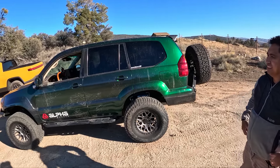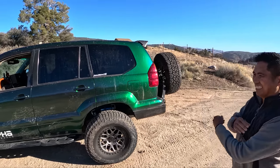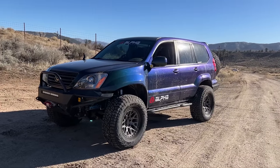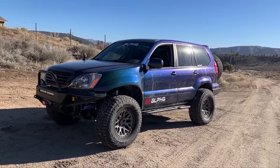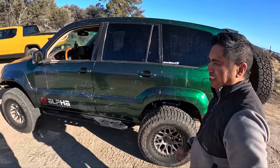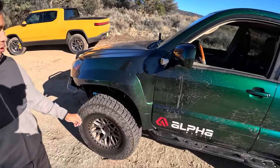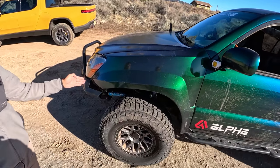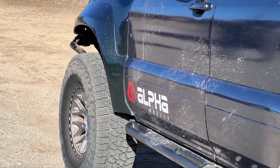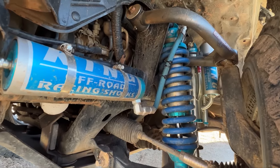Let's talk about this GX — there's a lot been done. So I got this thing roughly six years ago, wanted to have fun off the pavement. Starting with the front suspension, we have the Camborg Race Long Travel Kit, which adds three and a half inches to the track of the front, complemented with King Secondary Bypass shocks as well.